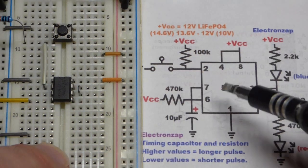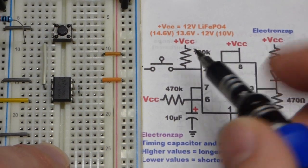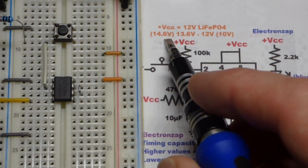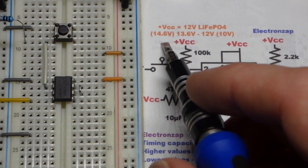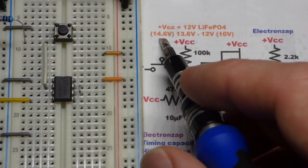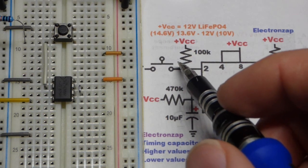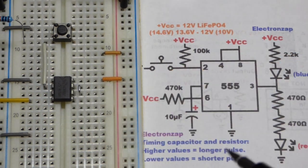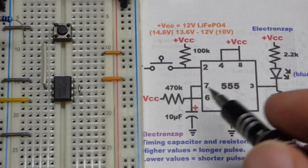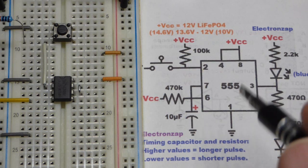When using an integrated circuit or other components, always check the datasheet for limitations. The 555 timer is recommended for 4.5 to 15 volts, with an absolute maximum of 18 volts, so we're safe even while charging. I'm using an NE555 here — other letter prefixes may have different limitations.